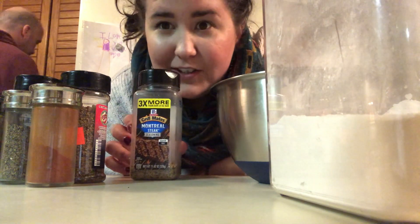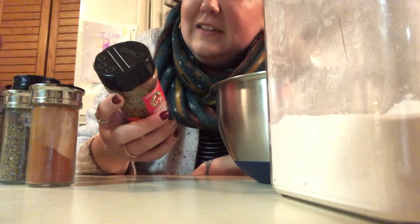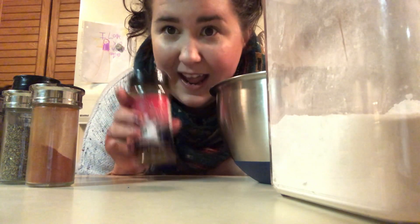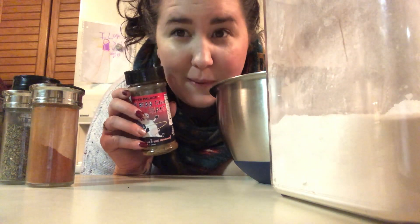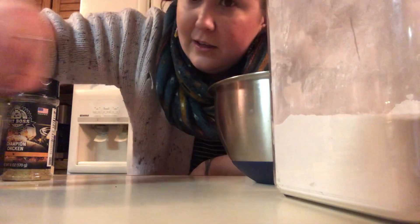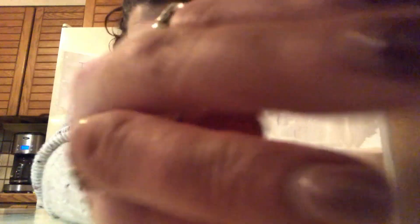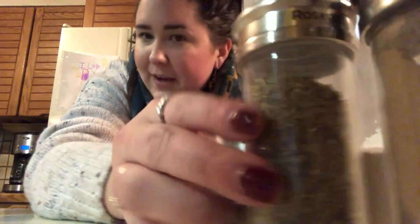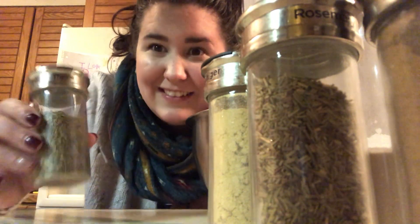I'm using Montreal steak seasoning — obviously, no shock there. I'm using a little bit of Tasty Dead Cow Shake from Pepper Palace. I bought this blend in Chicago, and it has a little bit of spice to it. I've been adding it to steak lately and it adds a lot of really good flavor — it complements well but adds a tiny bit of spice. I'm using smoked paprika, some basil, some ground fennel. I'm using Pit Boss Champion Chicken blend because I love the way it tastes. I'm doing garlic, rosemary, a little bit of ginger, and last but not least, a little bit of thyme — because you can never have enough thyme, right? Terrible joke, but that's what's happening.